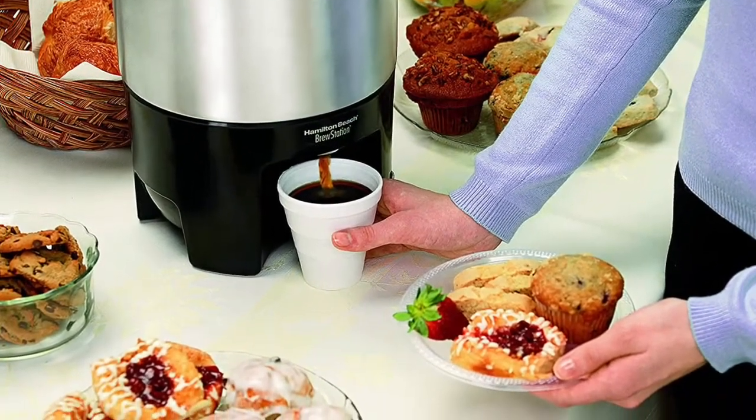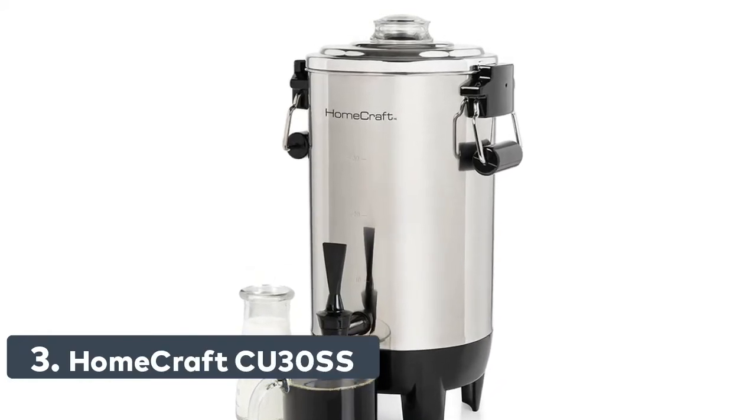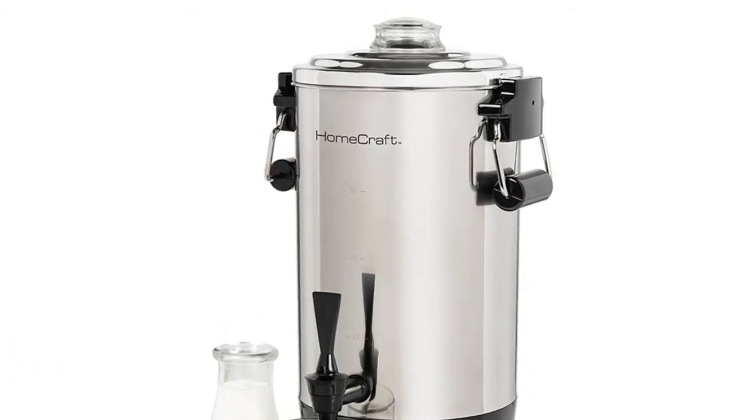Comfort grip handles. Number 3: Homecraft CU30SS — perfect for serving coffee, tea, hot cider, hot chocolate and more for banquets, church functions, corporate events and parties.